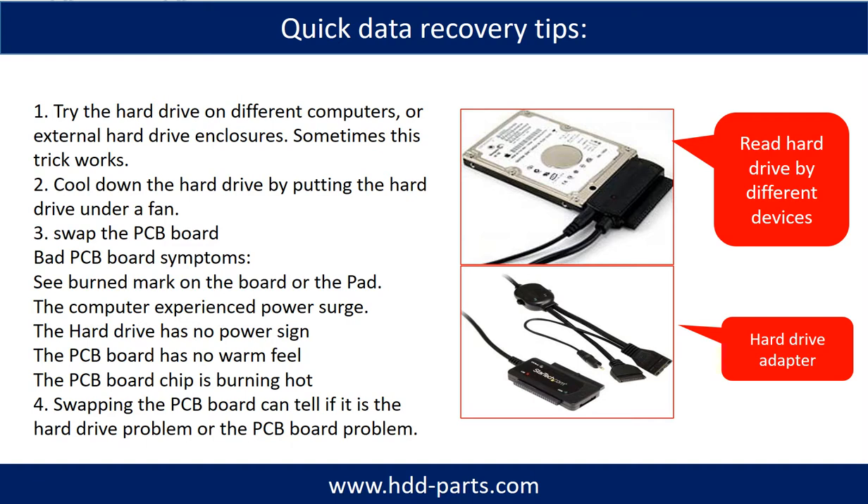Another way is swapping the hardware PCB board, which can fix the problem caused by PCB board failure. There is a cost in swapping the PCB board, but it is way cheaper than sending the hard drive to a data recovery firm. Cooling down the hard drive by placing it under a fan is always a good idea to rescue a hard drive that has experienced an overheat problem.